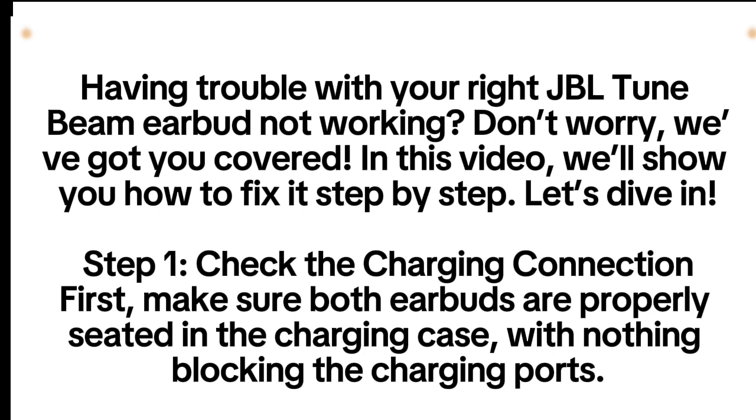Step 1: Check the charging connection. First, make sure both earbuds are properly seated in the charging case, with nothing blocking the charging ports.